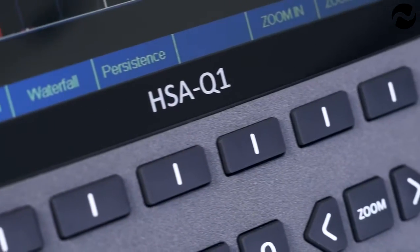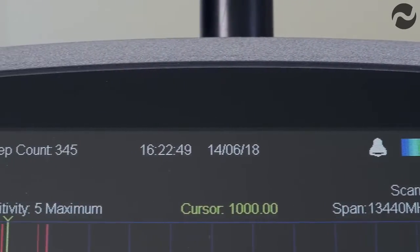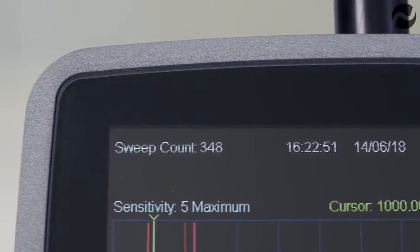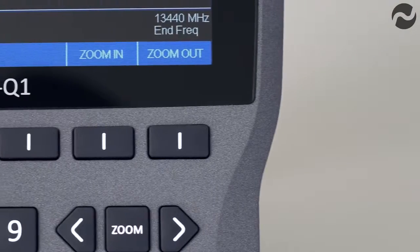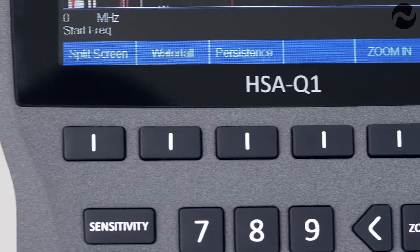The unit has very high sensitivity: minus 80 dBm in sweep mode and minus 100 dBm in direct tune mode. It features a six inch TFT display screen which is outdoor readable. Audio can be heard through the internal speaker or through earphones.